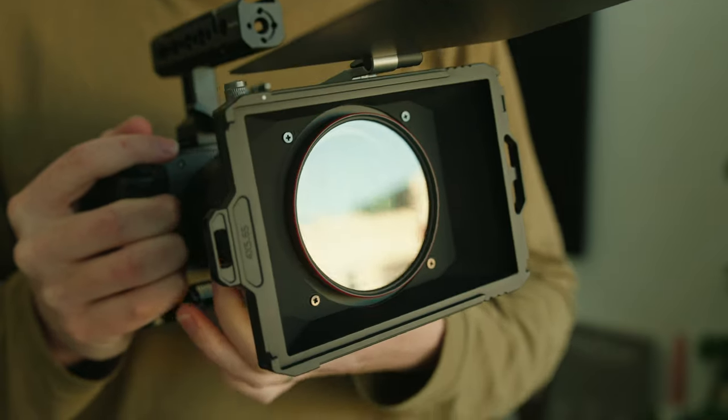This is the only matte box that I'd recommend using with a zoom lens. Typically, you wouldn't put a matte box directly on a zoom lens because there'd be too much pressure and weight, but this one being so light, it can easily mount onto a zoom lens without having to worry about it at all.